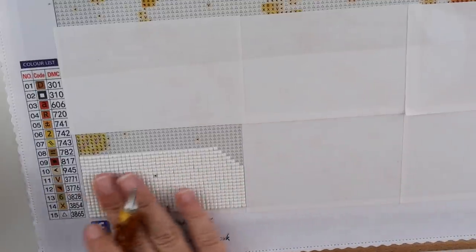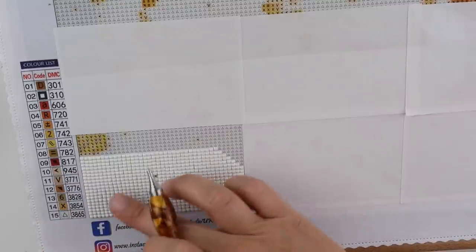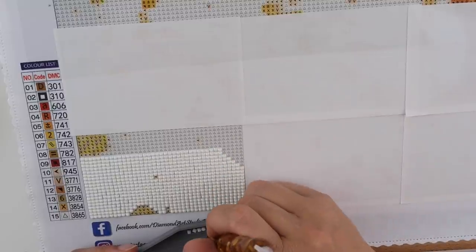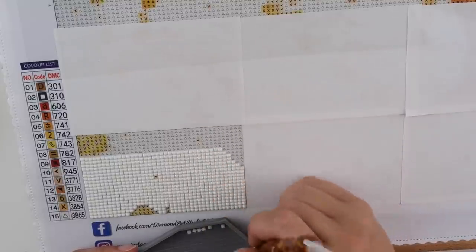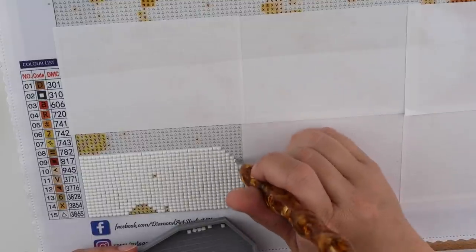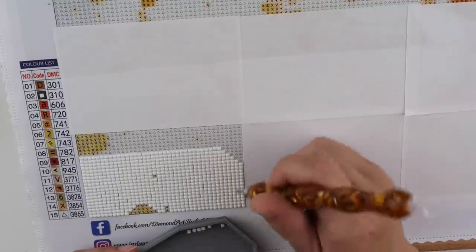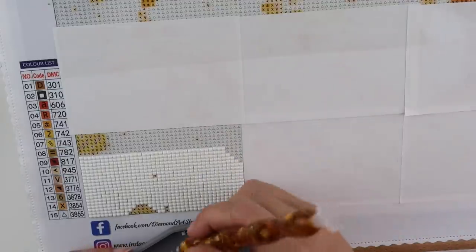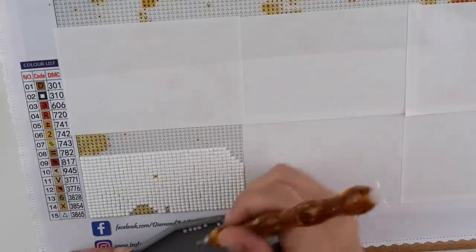I quite enjoy doing blocks of colour on occasion. I like the fact that this has got some other colours in it, so I've got a little bit of something different to do once I've done this block of colours — break it up a little bit for me. You do a nice big block of white, then you can add a little bit of colour, then rinse and repeat all the way along. Start bringing Mr Quackers to life.